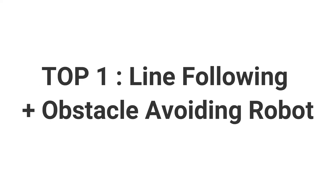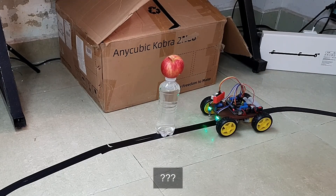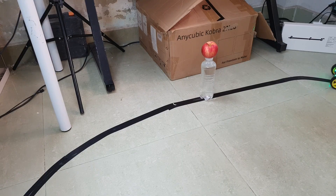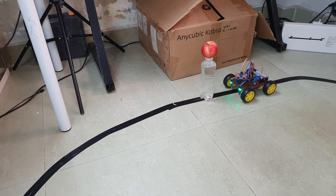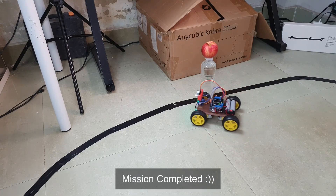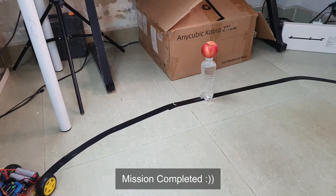So we're going to start with the first project — this is a line-following and obstacle-avoiding car. This was actually my second ever robot and it taught me so much about combining different types of sensors, including infrared and ultrasonic sensors.